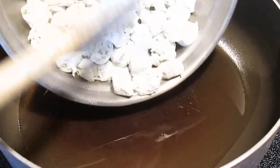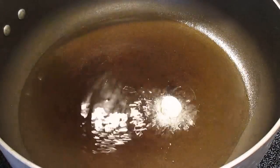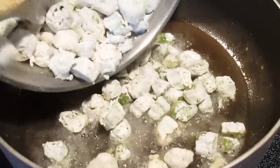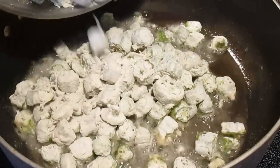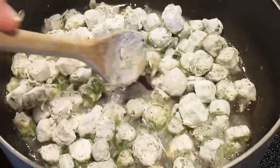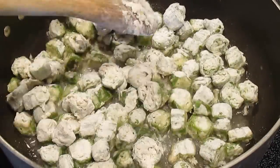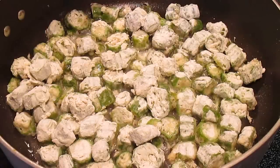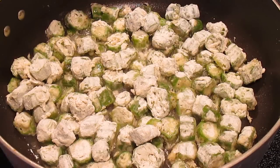In your pan, you want just a thin layer of oil across the whole bottom. I like to test it out with one piece to make sure it's hot enough, and then I'll dump it all in. Make sure you spread it out evenly — one nice smooth layer of okra across the bottom of your pan so it has a chance to fry all on one side.